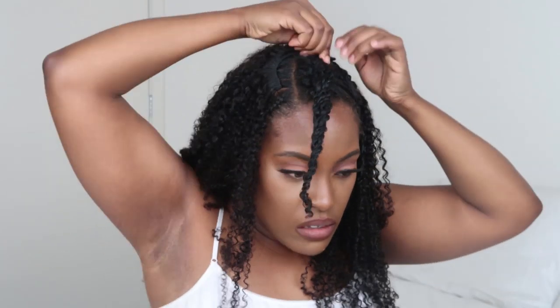You're just going to keep working around your head installing the clip-ins all the way around until you get to the top, and then you're going to focus on the blending process, which honestly is my favorite part.